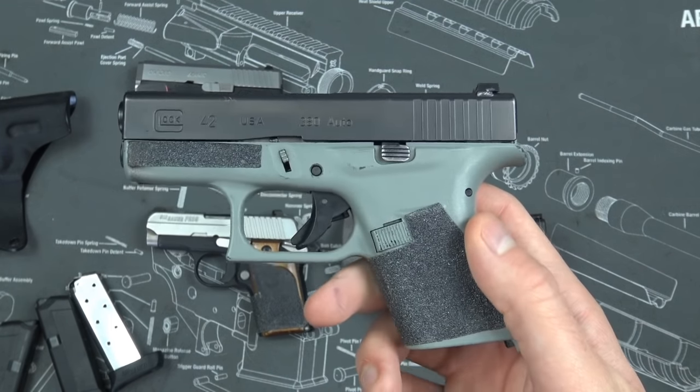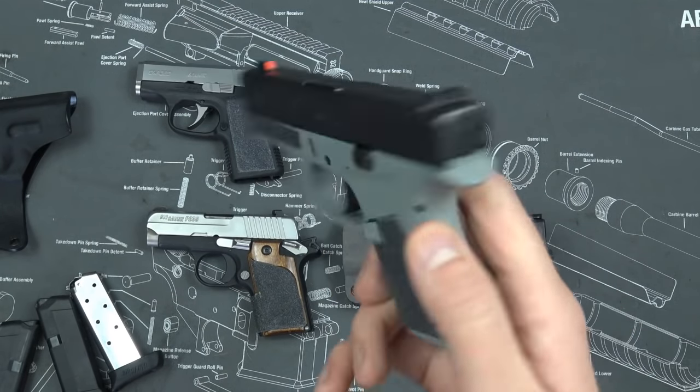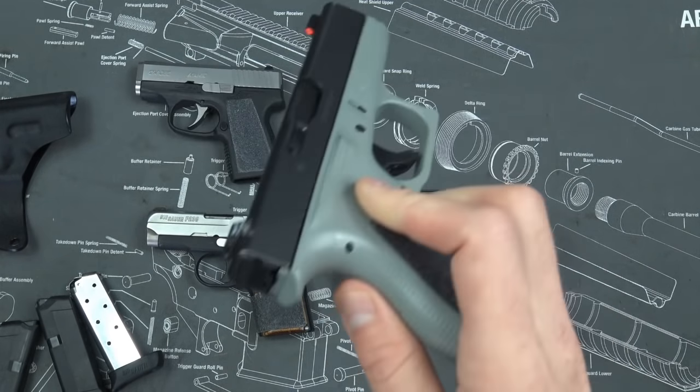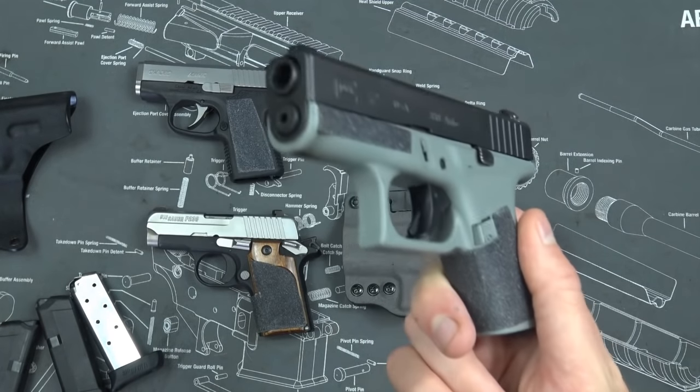I put AmeriGlo sights on here, and I didn't think it had enough texture so I put grip tape on it as well. So you can see there were a lot of ergonomic things I needed to fix in order to really like it as a primary carry gun.